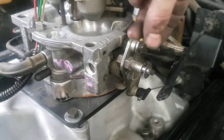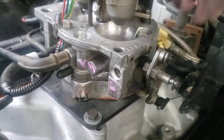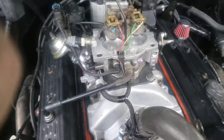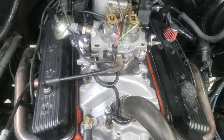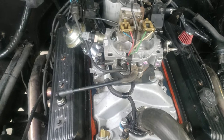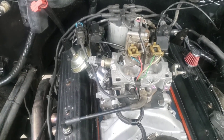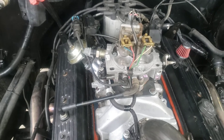I didn't have to do any mods to the throttle bracket — all it did was move it up and everything was fine. It doesn't hang open or anything like that. I did have to readjust the TV cable so the transmission shifts properly. But overall it really wasn't that hard. I did have to modify just little things in the wires, make them a little bit longer, but that wasn't a big deal.